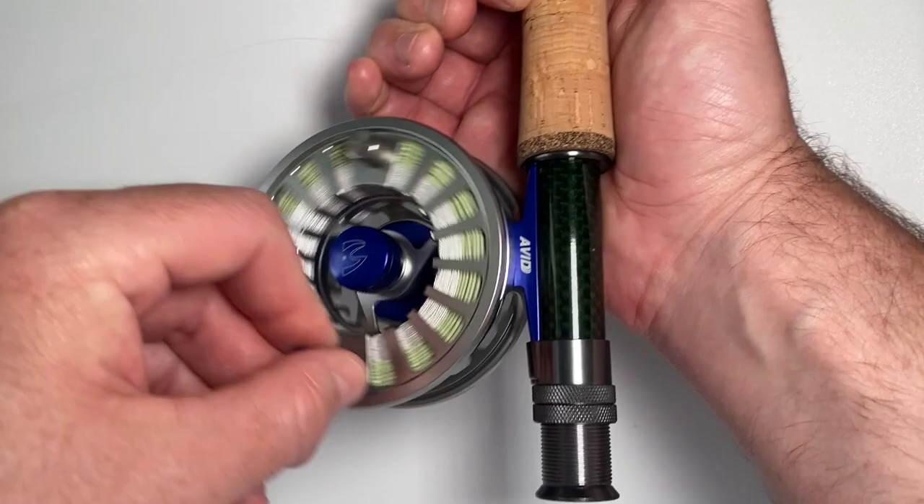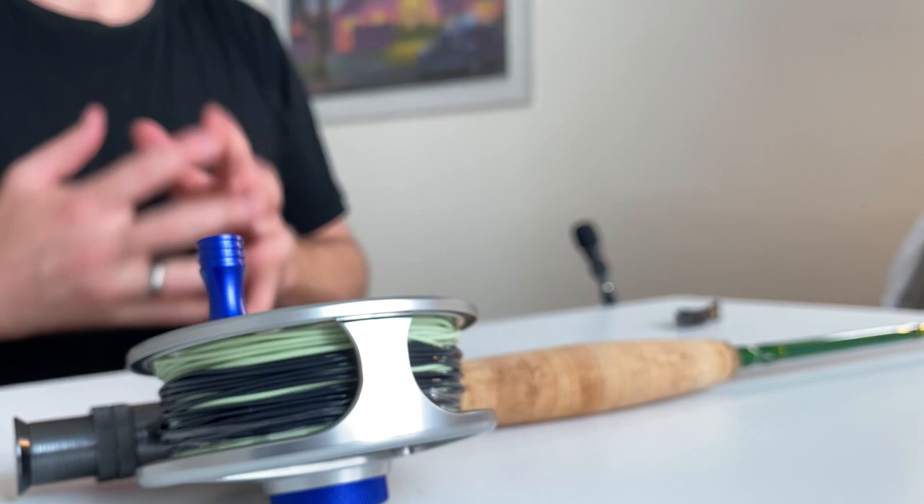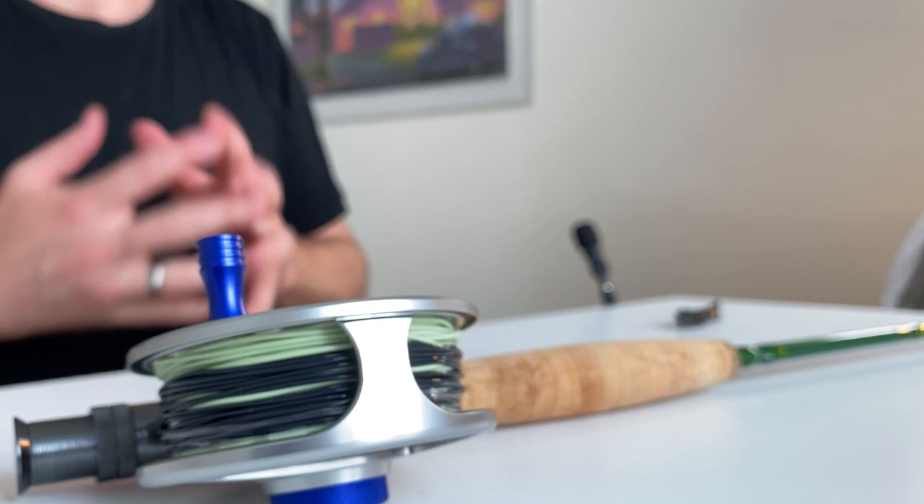That's it — now all I have to do is reel in the rest of the line and my reel is ready to go. If you don't have a loop on the end of your leader or fly line, you'll need to do a blood knot or something similar, but those are entirely different videos that take time and practice. Try to buy your fly line and leader with a pre-welded and pre-tied loop in each, and you should have no problem putting it all together just like this.